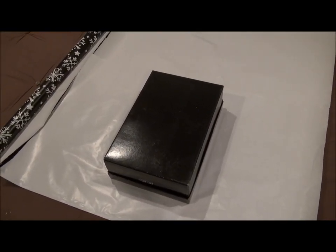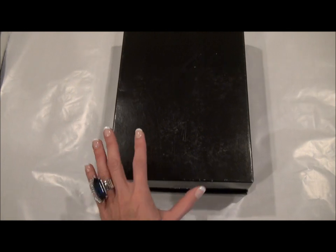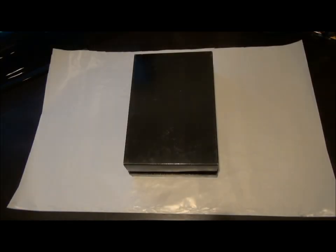The first thing I'm gonna do is lay out my wrapping paper. I've already made a cut all the way up and measured it according to the box size, placed it in the middle. These wrapping papers from Target are great because they have little tiny lines that you can actually use as a guide. So I lay out my box and my piece of paper on a flat surface.